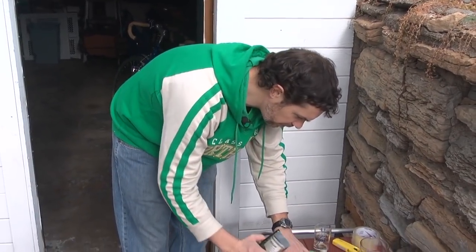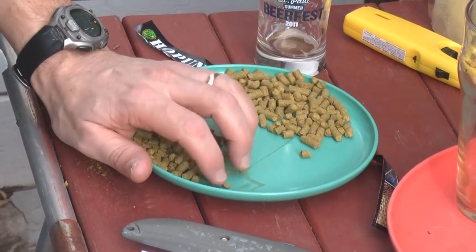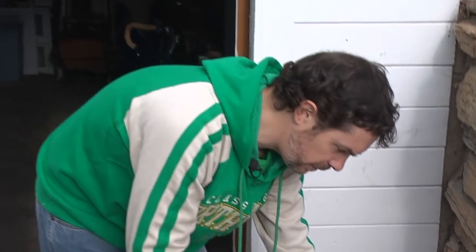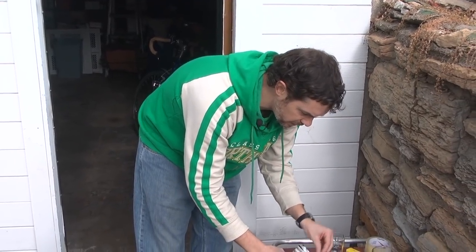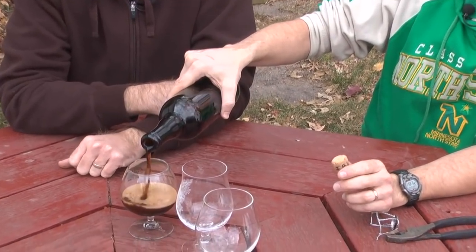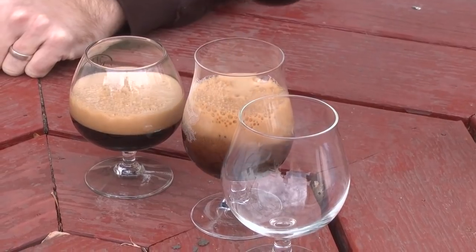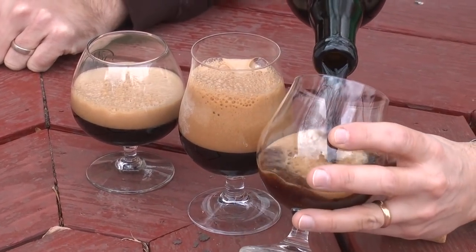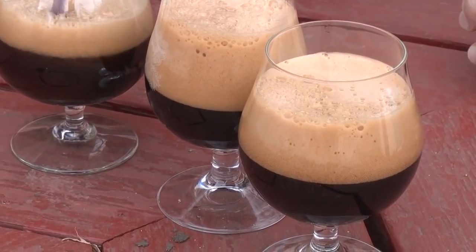45 minutes — Chinook and Warrior, half ounce of each. I got my last boil addition coming up. I'm doing a half ounce of Amarillo — it's only 30 minutes left, so I'm not doing any at 15. I'm not doing any at flameout because I'm going to add two ounces of dry hops, and I feel like that's going to be as good as adding them at flameout or better. So this is my India Black Lager from last year — same recipe, similar, probably slightly lower gravity — and this year I'm increasing the hops because after drinking it last year, I thought it could use some more hop.